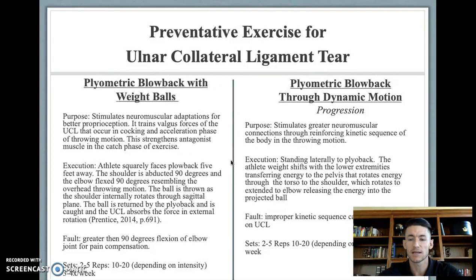Proper sets for this will be about two to five sets — around two sets for activation, or up to five sets to increase strength or muscular endurance. Ten to 20 repetitions can be performed depending on the intensity: higher intensity means lower rep ranges; lower intensity means higher rep ranges, which builds muscular endurance. Doing this three to four days per week will be adequate stimulus for the UCL.